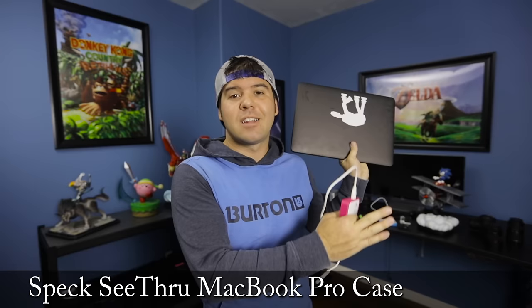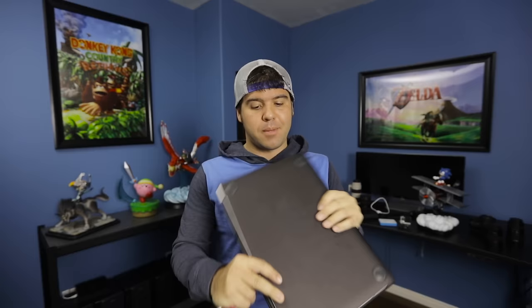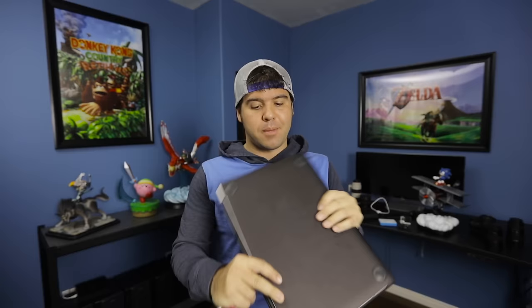The case I swear by for my laptop is called the Speck case — completely different tangent, but it protects your laptop. This one is about three years old so the back is falling apart, but it's kept my laptop safe from harm and accidents everywhere I've traveled.